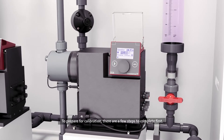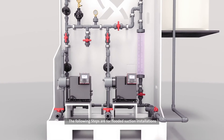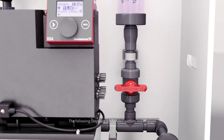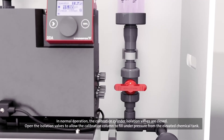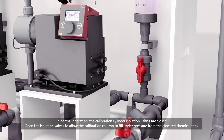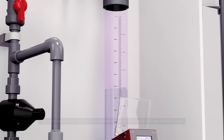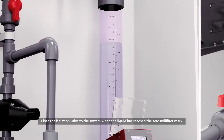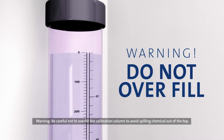To prepare for calibration, there are a few steps to complete first. The following steps are for flooded suction installations. In normal operation, the calibration cylinder isolation valves are closed. Open the isolation valves to allow the calibration column to fill under pressure from the elevated chemical tank. Close the isolation valve to the system when the liquid has reached the zero milliliter mark. Be careful not to overfill the calibration column to avoid spilling chemical out of the top.